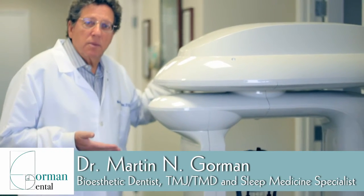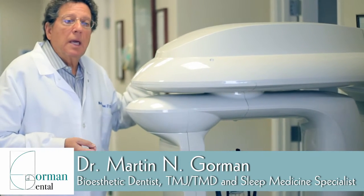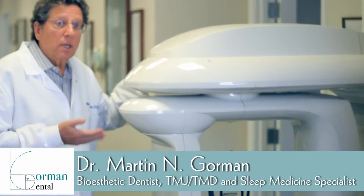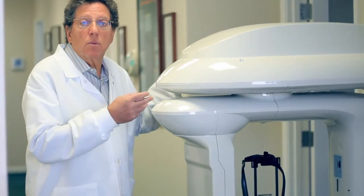Hi, this is our spaceship. Actually, this is our three-dimensional cone beam x-ray machine. A three-dimensional x-ray machine takes x-rays of the heart tissues, the bones, and the condition of the bone — where there is bone, where there isn't bone, where there's air, and where there's not air.